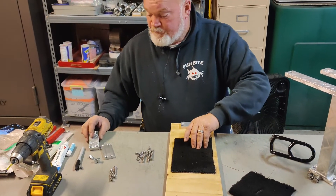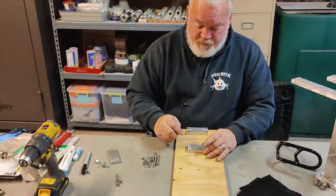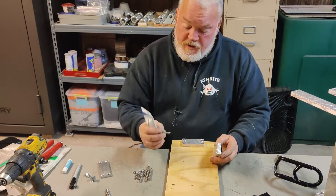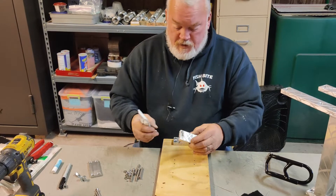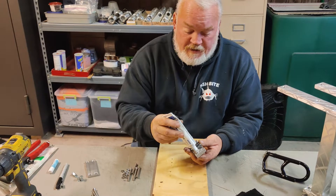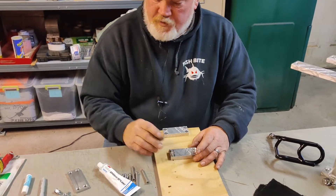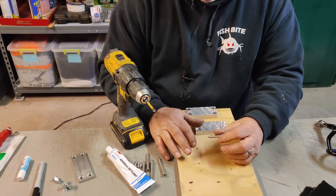I forgot to mention — with sheet metal screws, there's a product called 3M 5200. If you can't get underneath, use a number 12 or number 14 sheet metal screw, countersunk — it'll look clean when you're done. Take a little bit of 3M 5200 adhesive and put just a small amount on there, because if you put too much, when you tighten it down it's going to squeeze out. Also, when using sheet metal screws, you need to drill a pilot hole in your boat.